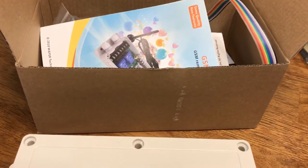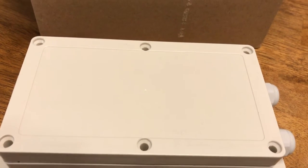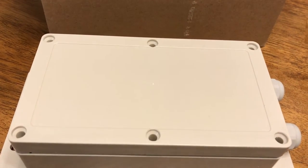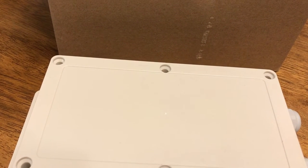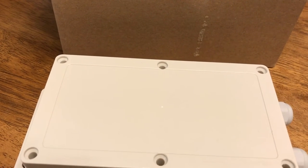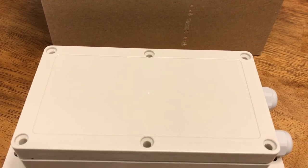Hey everybody, Matt here. I just wanted to do a quick video on my newest project — updating my remotely controlled hog traps to 4G LTE. My old controllers were 2G only and they don't work anymore since AT&T has sunsetted the 2G service, so I have to update my controllers to 3G or 4G compatible equipment.